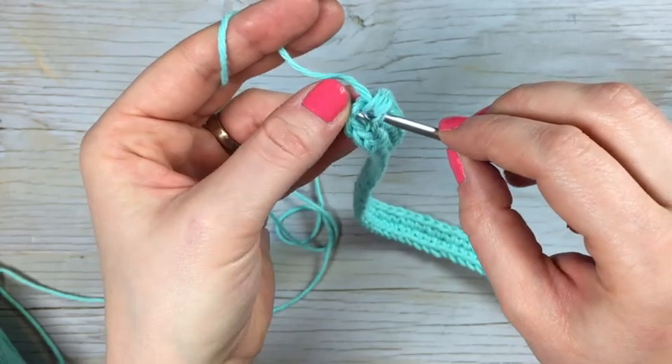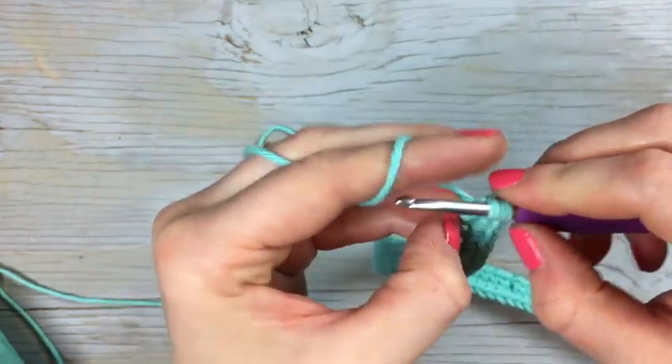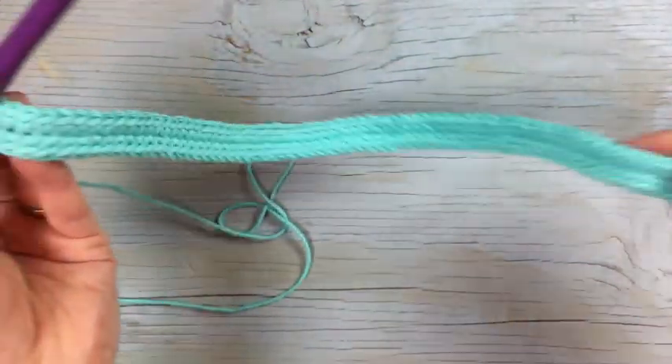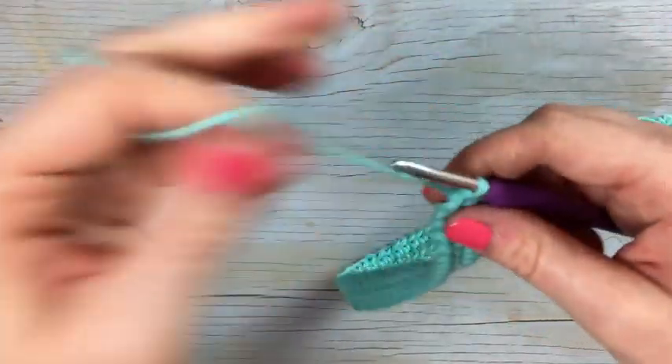And then you're going to join with the slip stitch. Get your hook into that first single crochet and join it. You now have this long piece as the foundation — that is the end of row one.